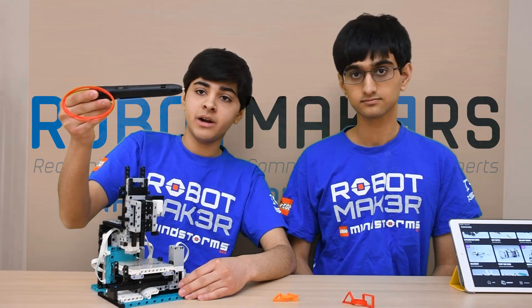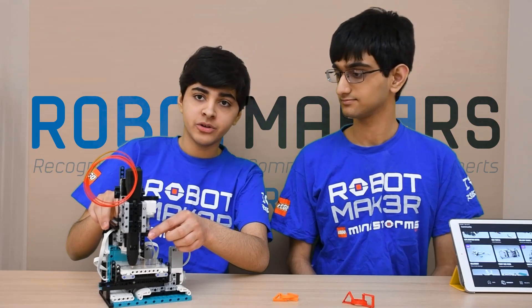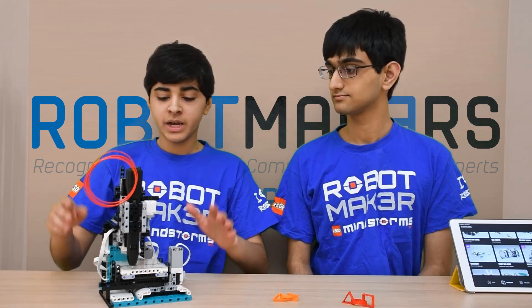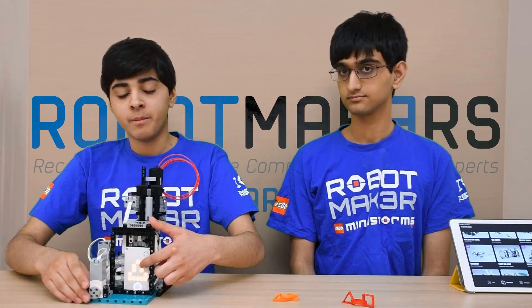As you can see, it's powered by this 3D pen here, which allows us to put out filament, as well as a motor here to control the on and off switch for the 3D pen. It uses four motors in total, and the Robot Inventor Hub is on the back here.